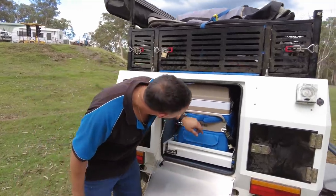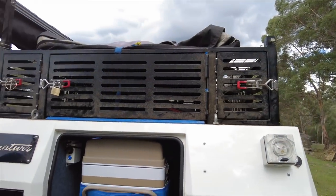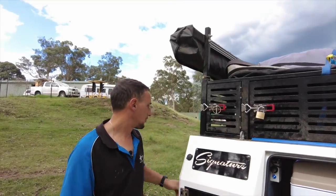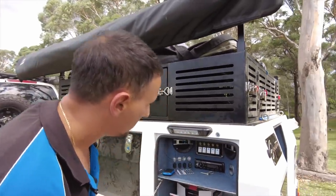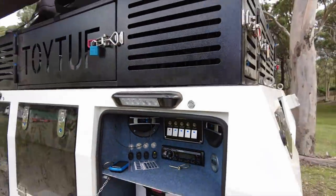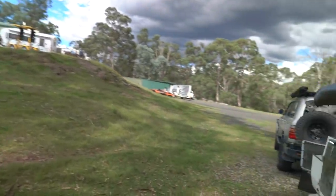We've also installed a little fan up there. When you're on bulk charge on the 240V charger with the door shut, that fan draws heat out — there's a little intake at the bottom so it draws air from the bottom and pulls it out. You can switch it on your little control panel. It's a Sirocco fan — good quality — and draws about 0.8 of an amp.